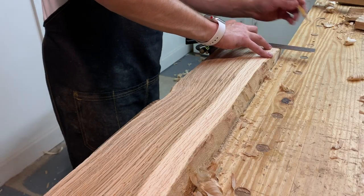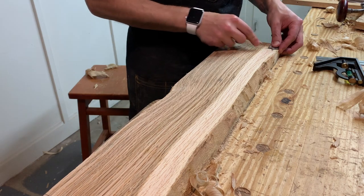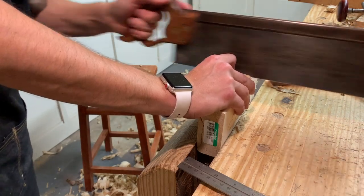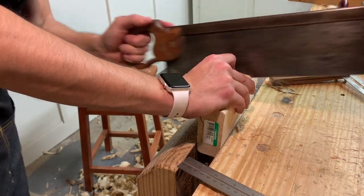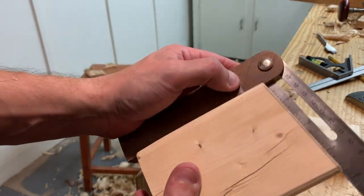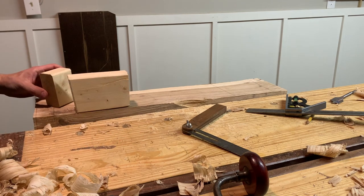I marked out exactly where the legs are going to enter the bottom of the bench, and from there I transferred my bevel angle onto a small block of wood. Now I'll have two opposing pieces that are the same angle that I need. These were not perfect off the saw — I had to plane them down — but now I've got two that are exactly the same angle, and I'm going to use those as guides.